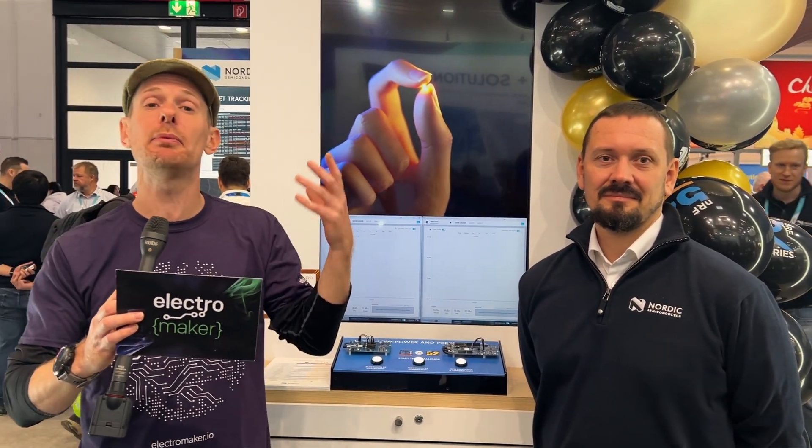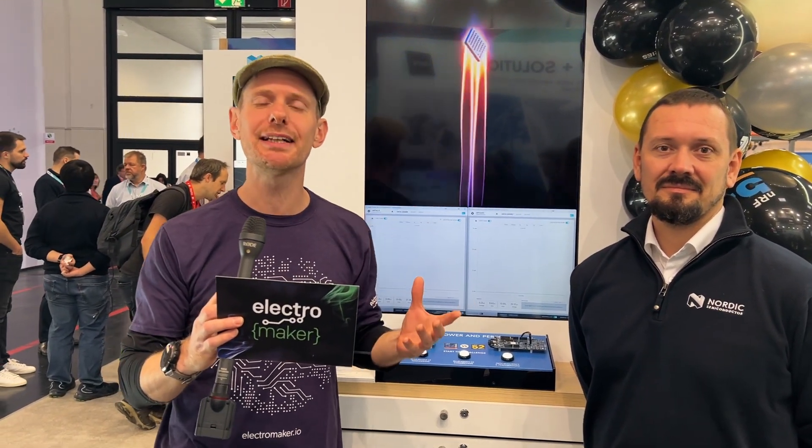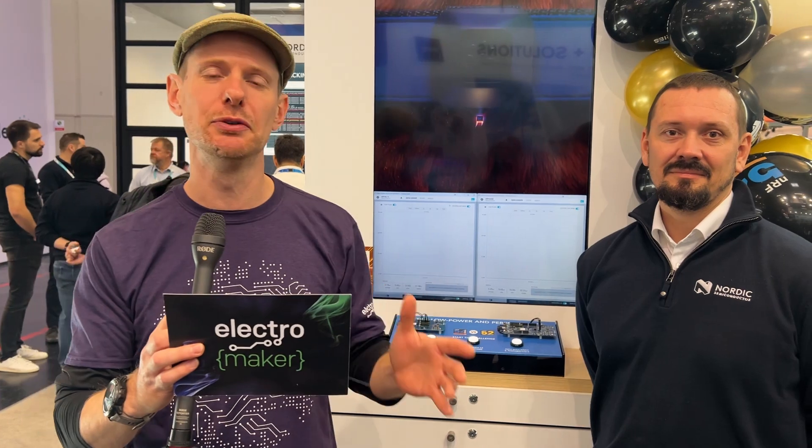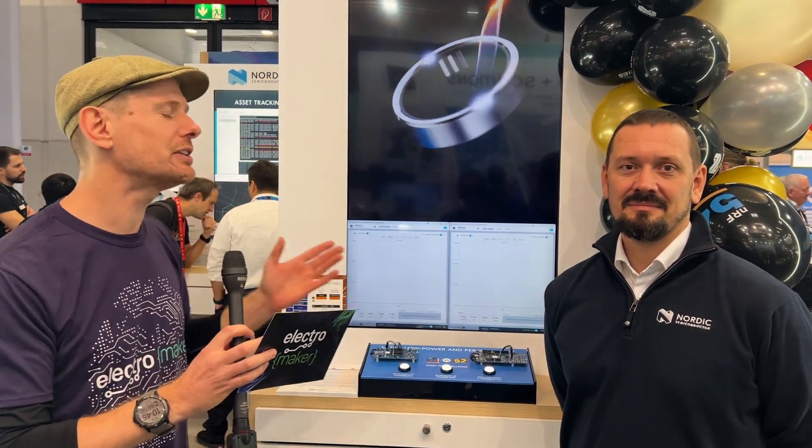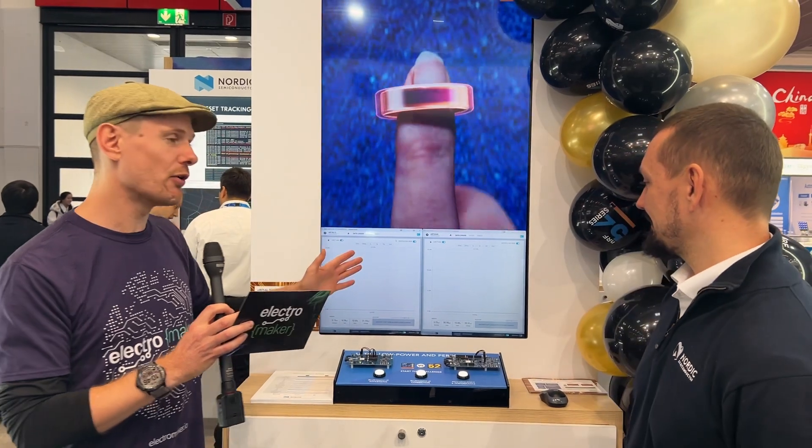We're here at Electronica 2024 in Munich at the Nordic Semiconductor stand. We talked recently on the Electromaker show about the NRF54L15, which is quite an exciting chip for various makers and people across the industry, because it's basically the step-in for the NRF52 series. The NRF52 is a much-loved chip — it does a lot with a very low power draw and shows up in maker boards like the Xiao and Arduino series. I'm here to talk to Pavel about the NRF54.